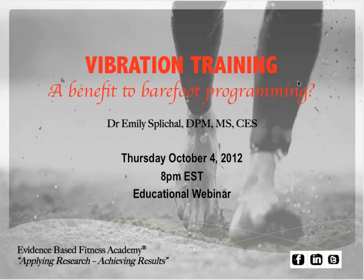Tonight we are going to get started on vibration training — is it a benefit to barefoot programming, and if it is, specifically how should you integrate it, and for what type of client or patient is it beneficial? I found this topic quite interesting when I was in Asia. The power plate is huge in like every single gym and everybody's implementing it, but it was not implemented in a foot-specific or barefoot way. It was primarily used for stretching and massage, but there are so many more benefits to vibration platforms.